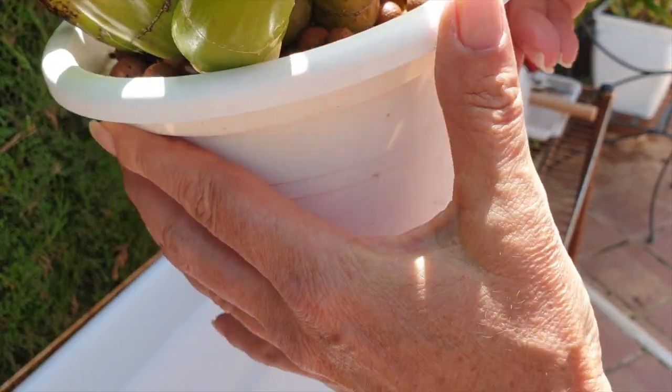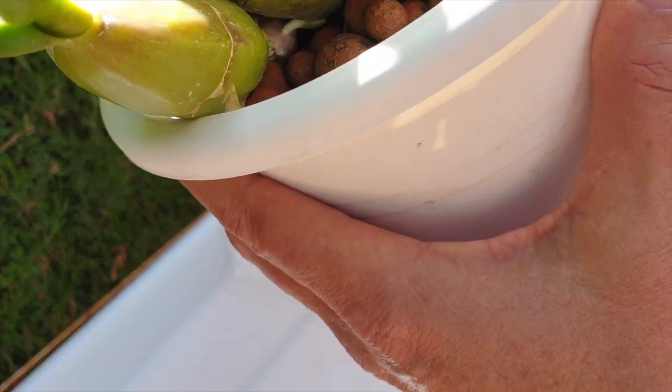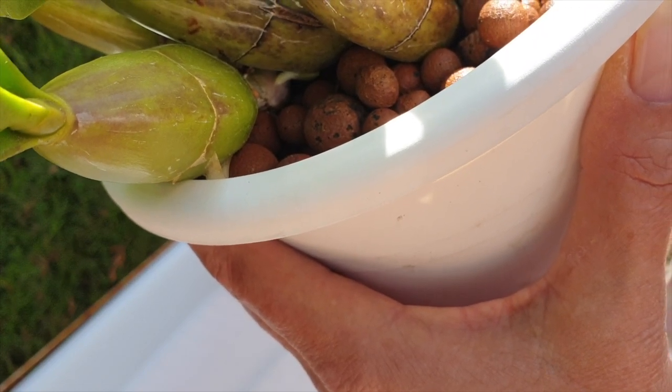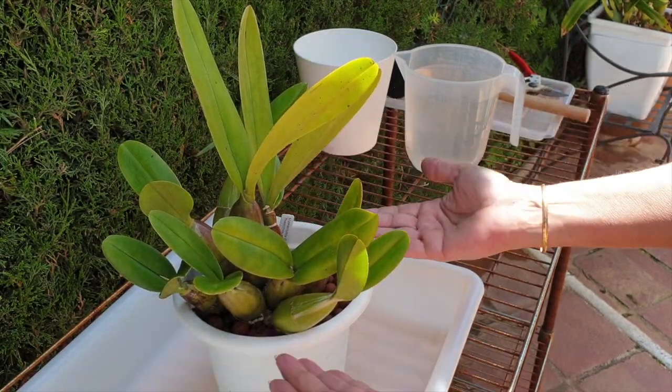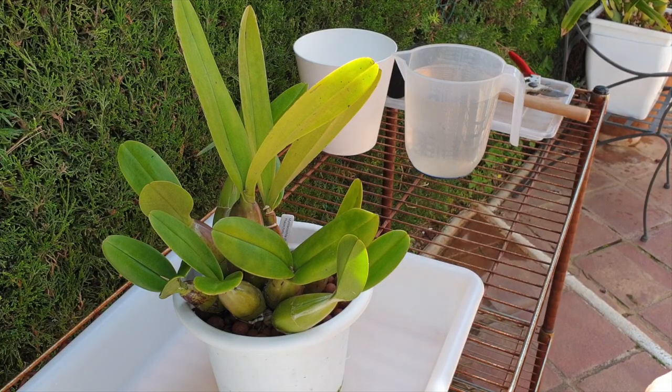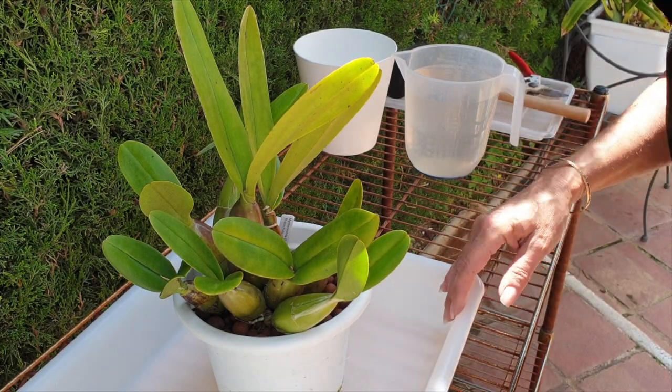That is the signal for you to repot — also when you see new roots coming. But what if your orchid still had space in the pot? It's been in the pot for a long time, you still can't see the roots. Do you know whether you need to repot?